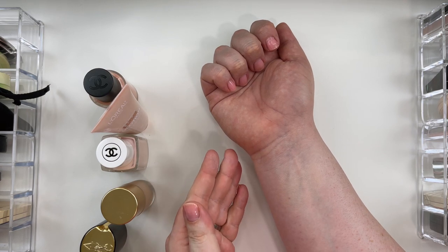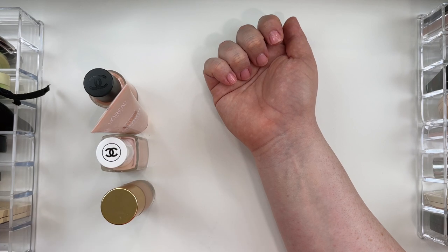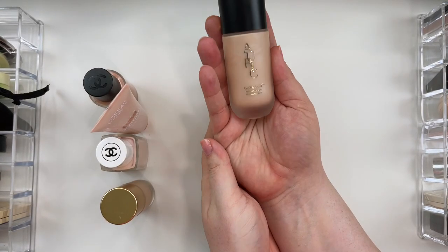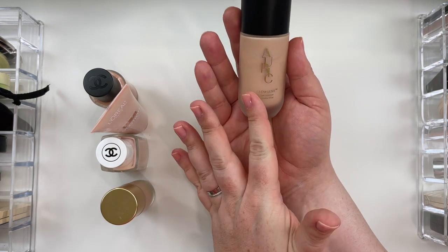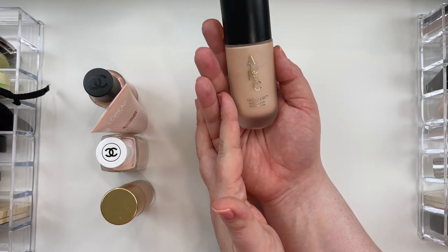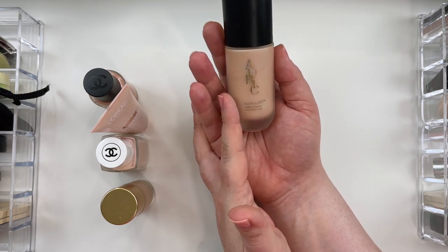For the reflect that it gives, I find it helps to smooth texture. If you are someone who is interested in a liquid highlight and you want to try something that is just really good, easy to wear, and you have fair to light, maybe like medium skin tones, I would say give the Auric Glow Lust Morganite a chance. It's really, really beautiful.